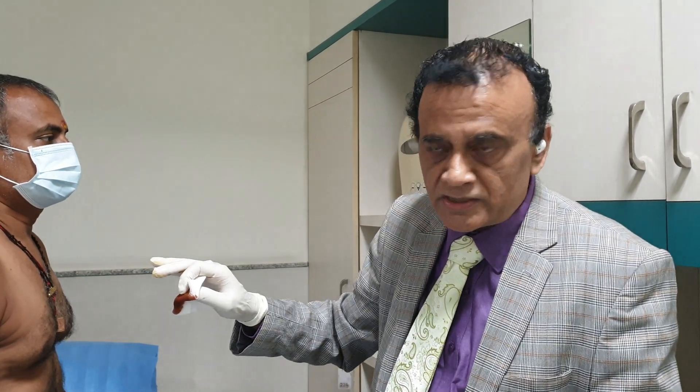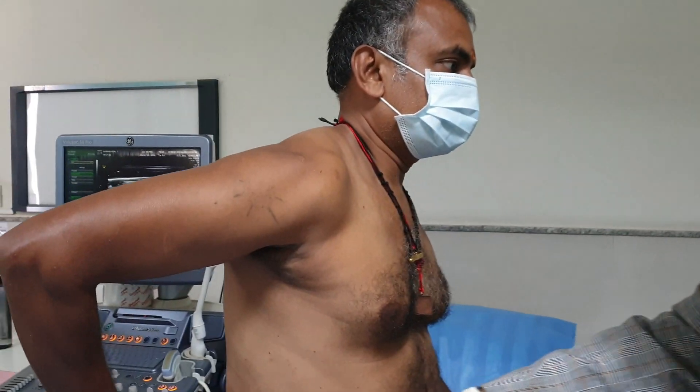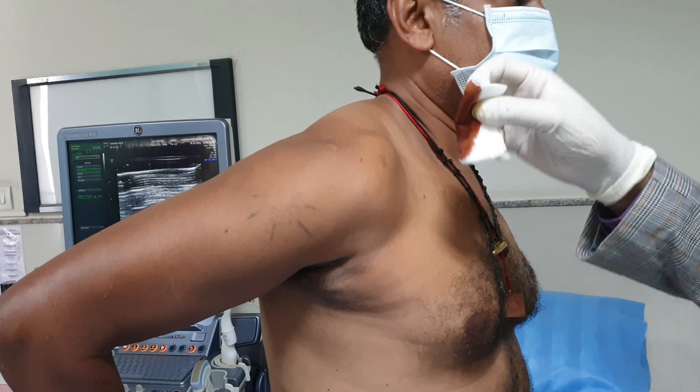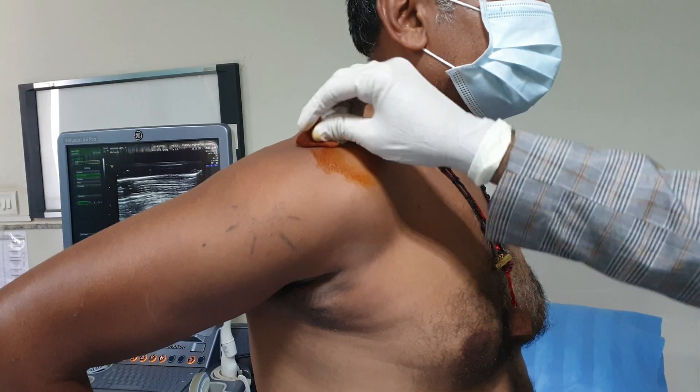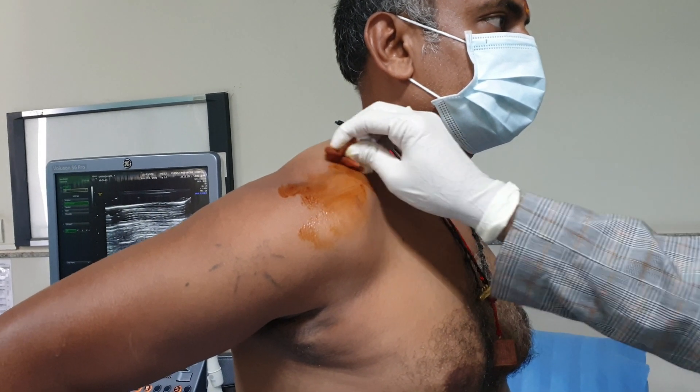So now we are ready to start. Please position your arm like this. Now I am just going to prepare the shoulder with betadine. This is the subacromial space and this is the acromioclavicular joint.